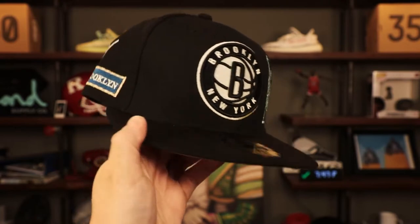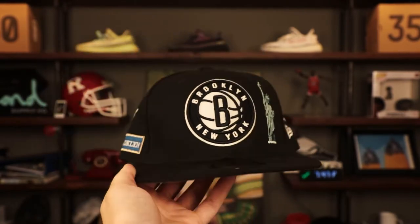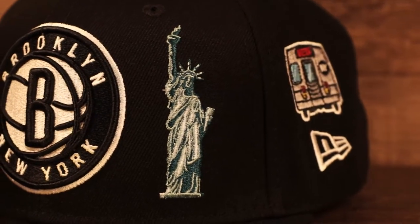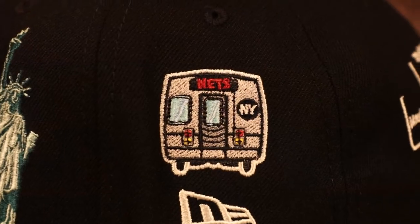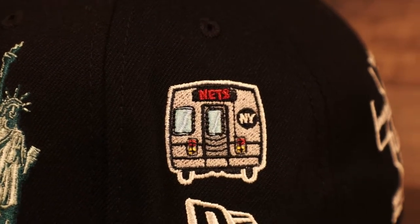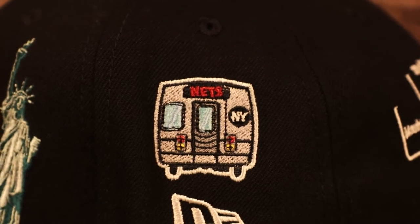Up next we got the first of three New York fitted caps in this collection — it's the Brooklyn Nets. Beautiful Brooklyn Nets logo in black and white, just one of the most iconic basketball logos. Statue of Liberty logo right next to it — if you're making a New York hat, Statue of Liberty has got to be somewhere. On the wearer's left we got a subway transit car, and if you look really closely it actually says 'Nets' in the area where the destination is usually put — a nice little touch, very subtle detail.